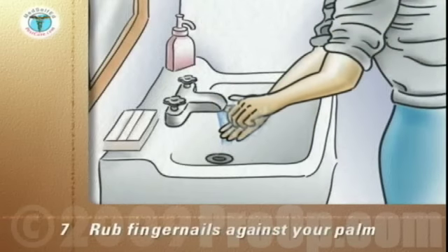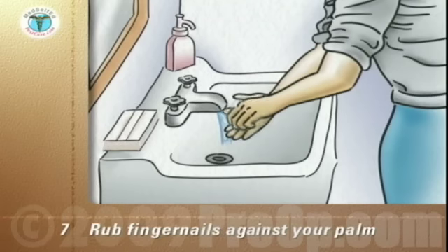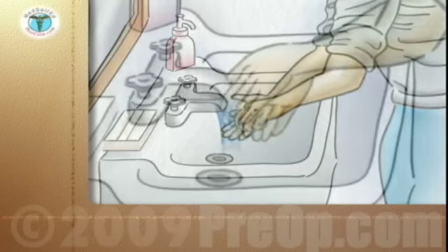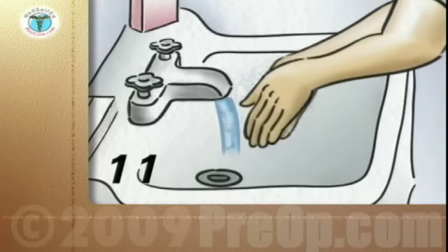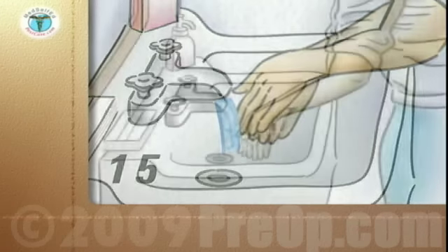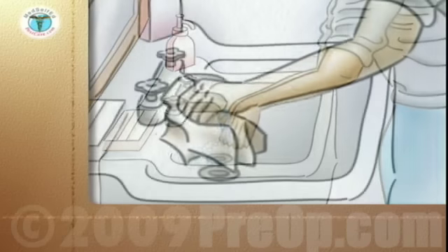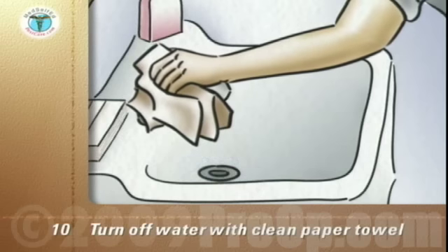Rub your fingernails against the palm of the other hand to get soap under the tips of the nails. If your nails are soiled, clean under them with an orange stick or brush. Keep your hands down and continue to rub them together in a circular motion until the end of your count for 15 seconds. Keep your hands down and rinse them from the wrists to fingertips. Pick up a clean paper towel and turn off the water, still keeping your hands pointed down.